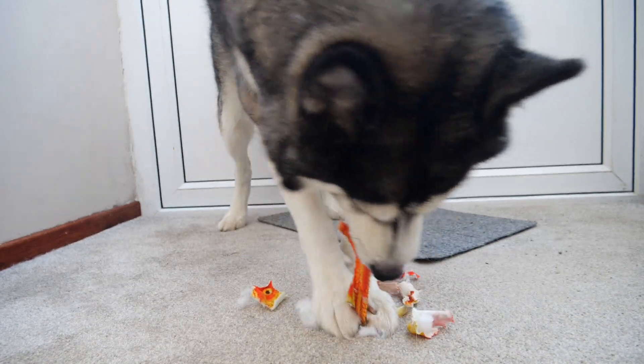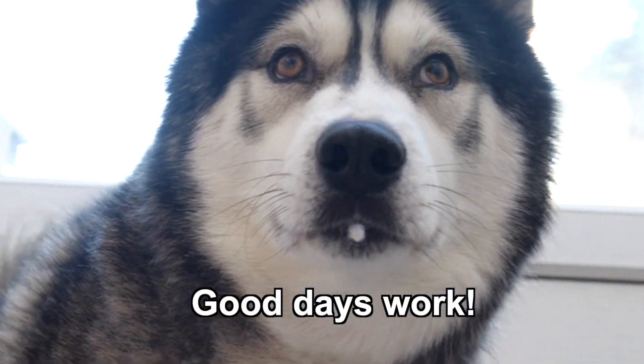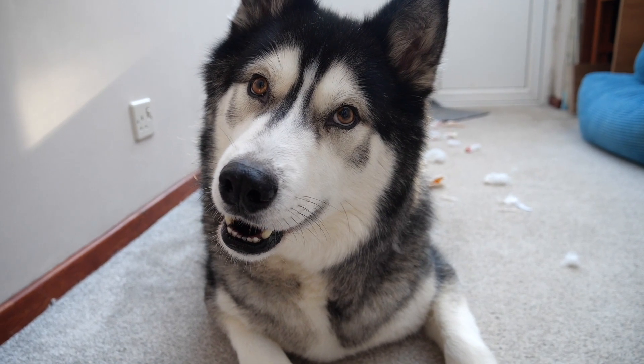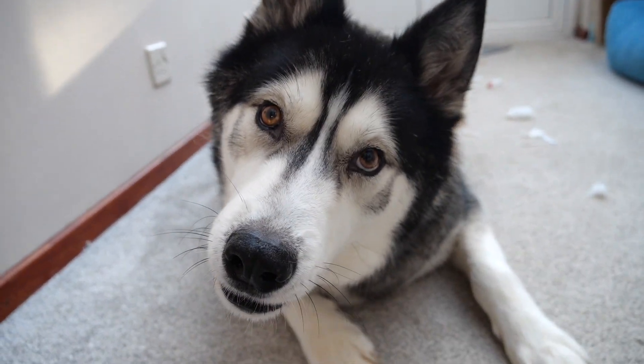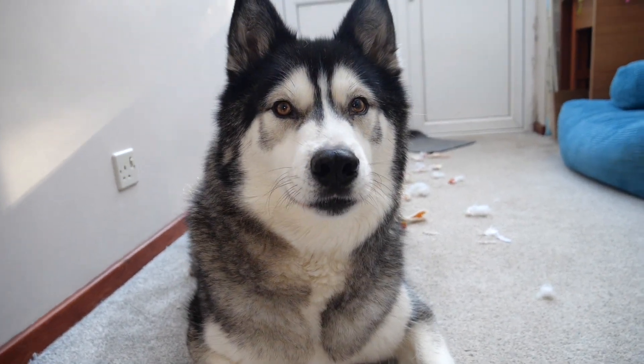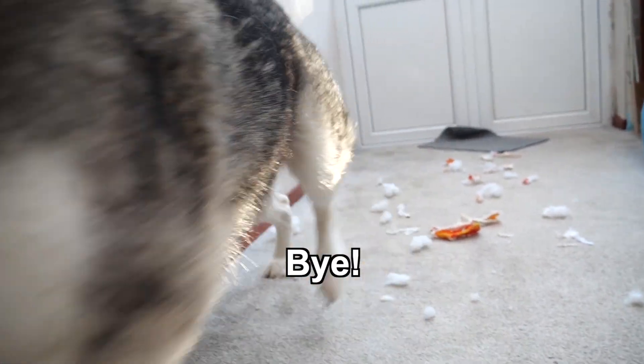It is a cat toy though, so I didn't expect much. Are you satisfied with your handiwork? You've got a bit of fluff on your tongue. You happy with your handiwork? All the mess you've made? You are. I thought you were. You looked pretty happy. Okay, all right, bye then. Thank you.